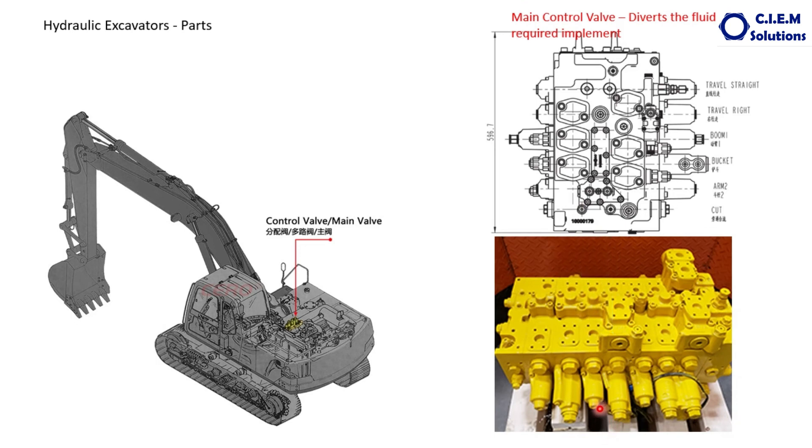The control valve in the machine looks like this. These are all various spool valves inside the control valve. Each spool valve is connected to one implement. Depending on the application and need, the number of spools provided varies — some machines will have five, some four, some six, and some machines will have two control valve blocks. These are the spools, and these are the solenoid valves.